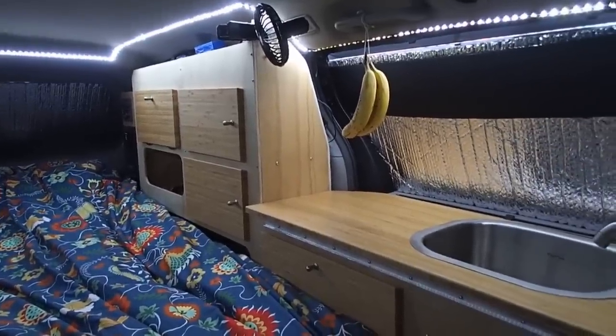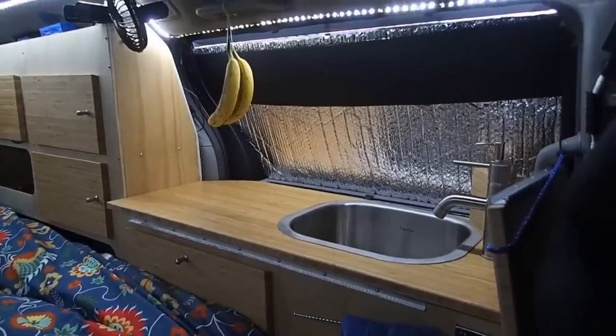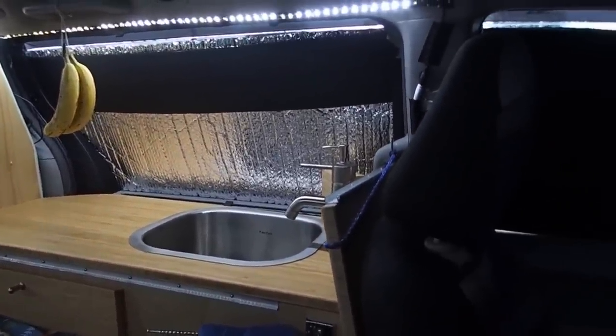I've slept in temperatures as low as 17°F and was never cold. In another video, I'll explain how to do so with winter camping techniques. I sleep better in the van than at home.